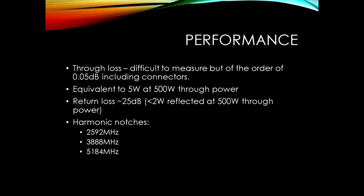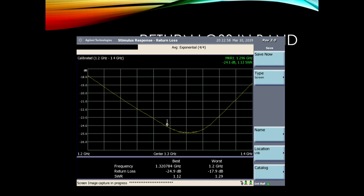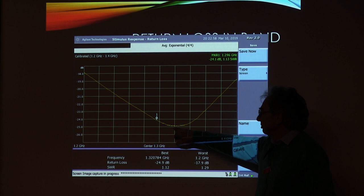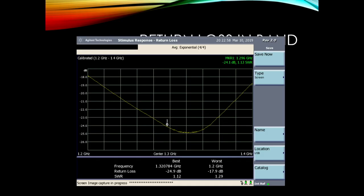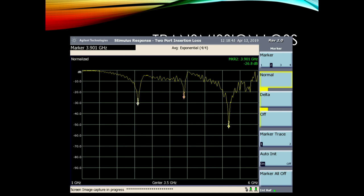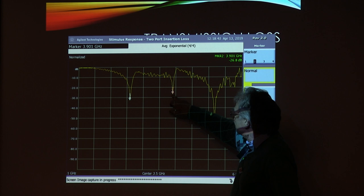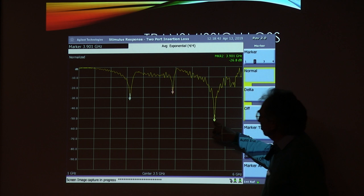The notches are on frequency as hoped. Return loss is just over 24dB at 1296MHz. At 2.6 GHz we're achieving 30dB. Not quite so good at 3.9 GHz - about 25 to 26dB. And there's a good deep notch at 5.2 GHz. So it does the job, though it's just a little bit tricky to adjust.